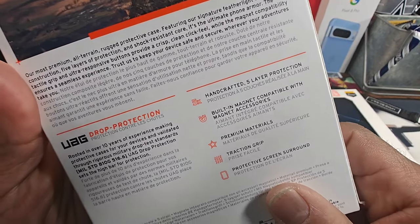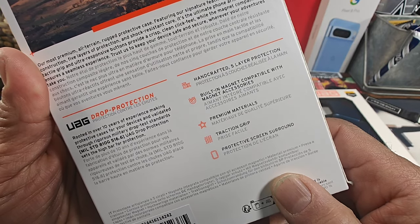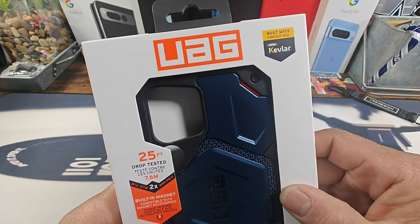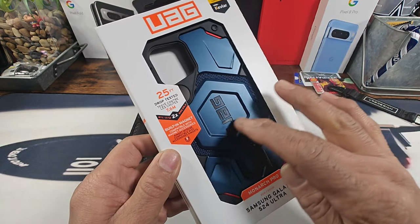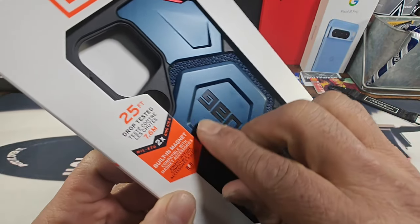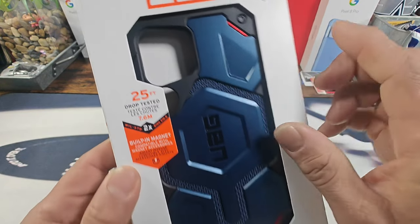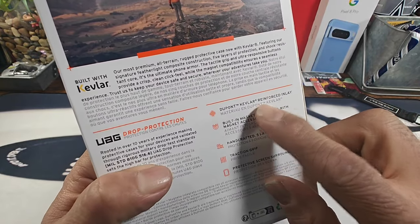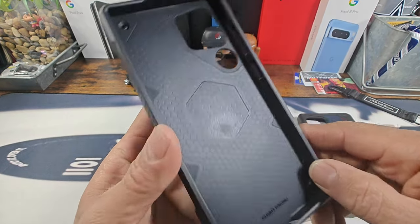Crafted with five-layer protection, built-in magnet compatible with magnet accessories, premium materials, traction grip, protective screen surround, and a lot more. Over here to my right we have the built-with DuPont Kevlar version, also 25-foot drop tested with magnet for MagSafe. That DuPont Kevlar material looks nice — metallic navy blue with some metallic red on the back.